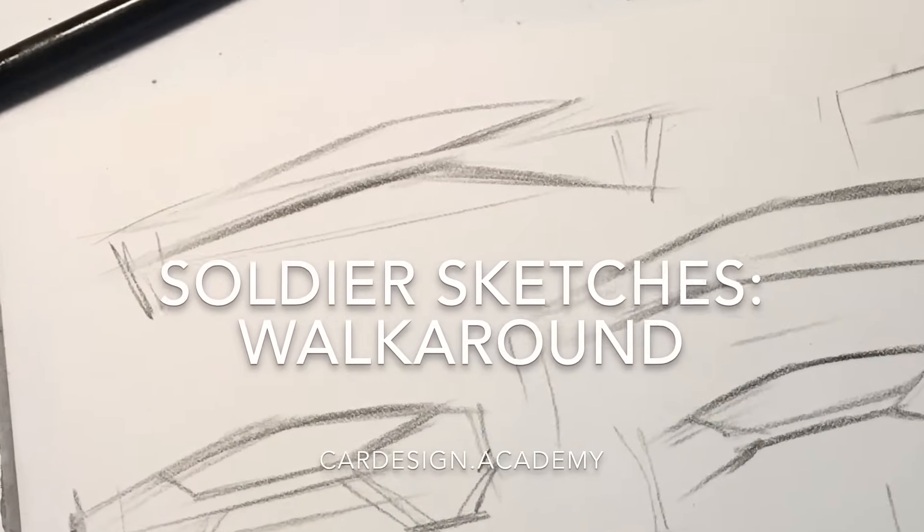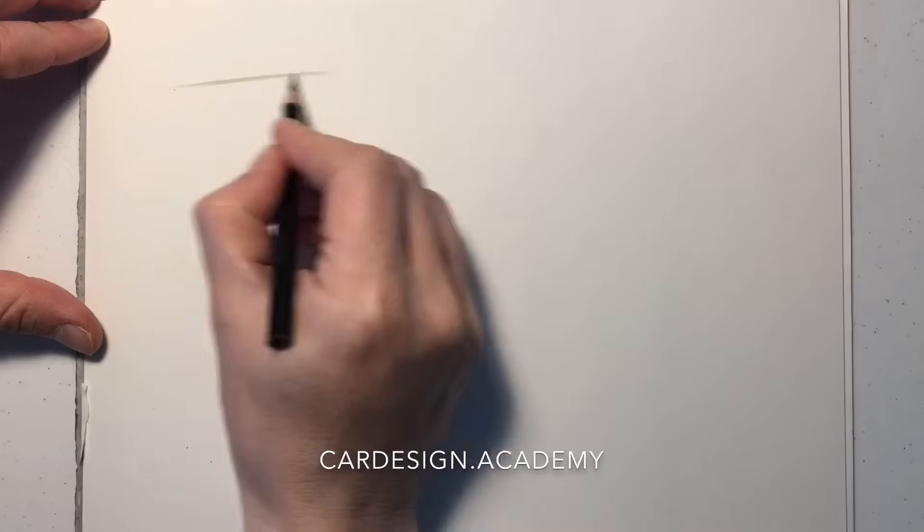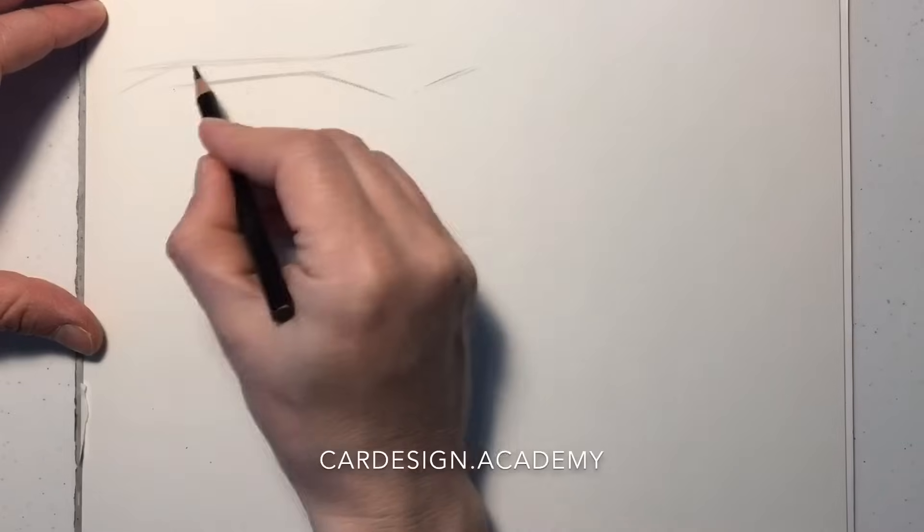I've looked at my soldier sketches and identified one that I'm really excited about. I'm going to take that and start to develop it into a complete vehicle.